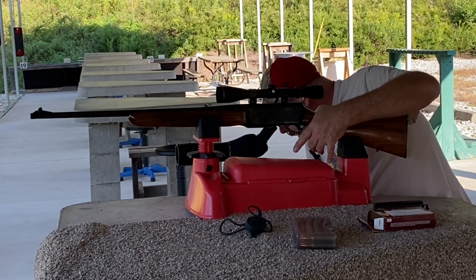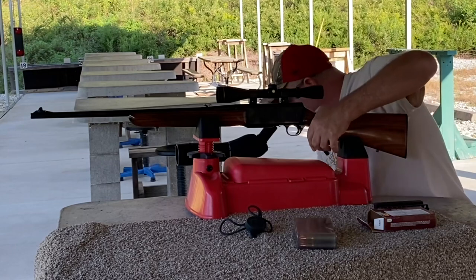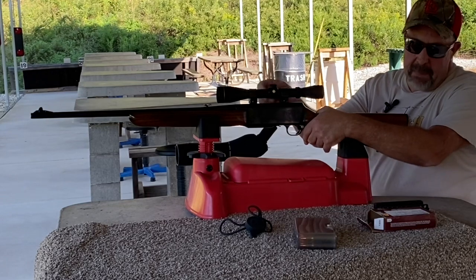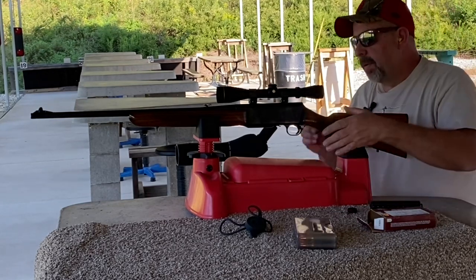I'm off to the right one inch — I'm going to have to move that. I may be loading some more ammunition because I want this thing dialed in.